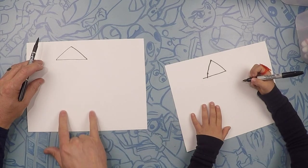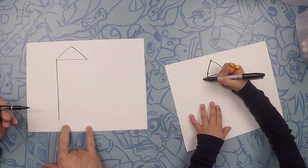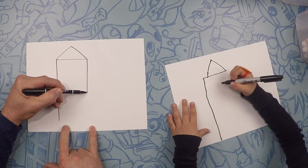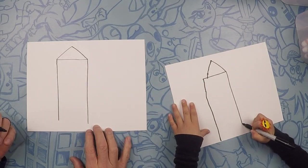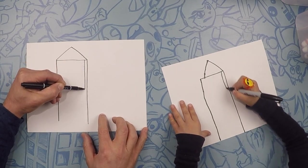From there, we're going to draw legs all the way to the floor — just a straight line, the best you can do. One on the other side, one on the other side of the triangle. So we're going to make this line look a little bit like a pole, so we're going to make another line right next to it.